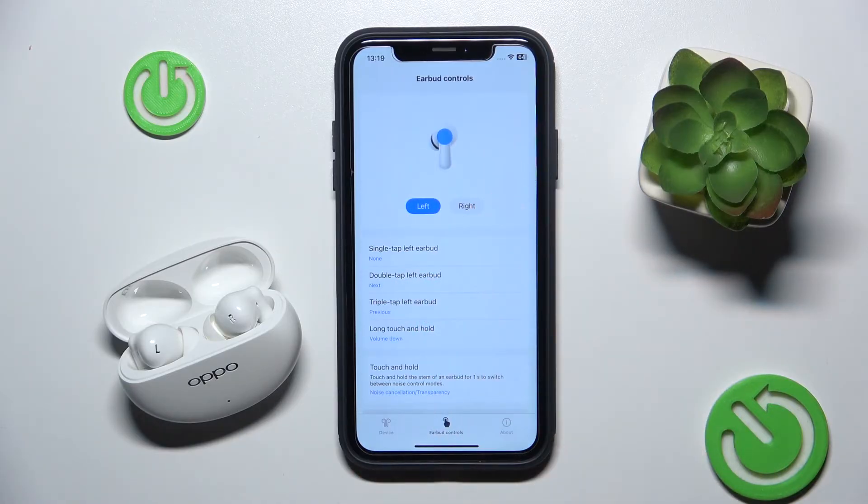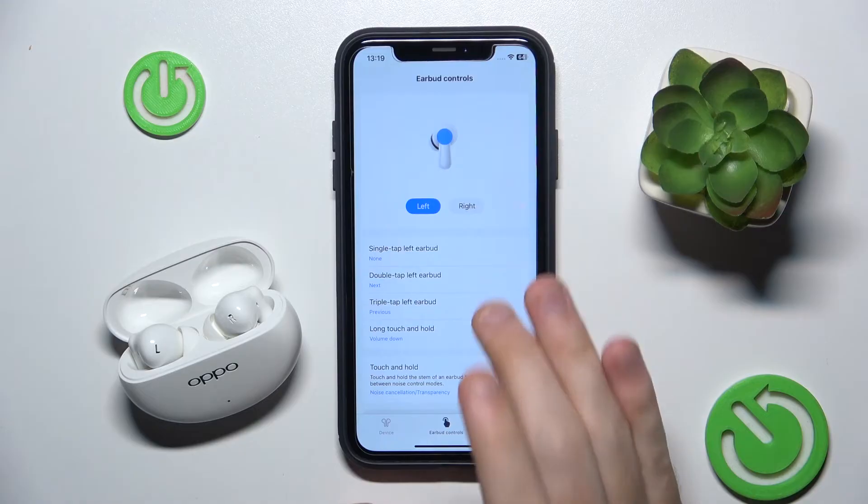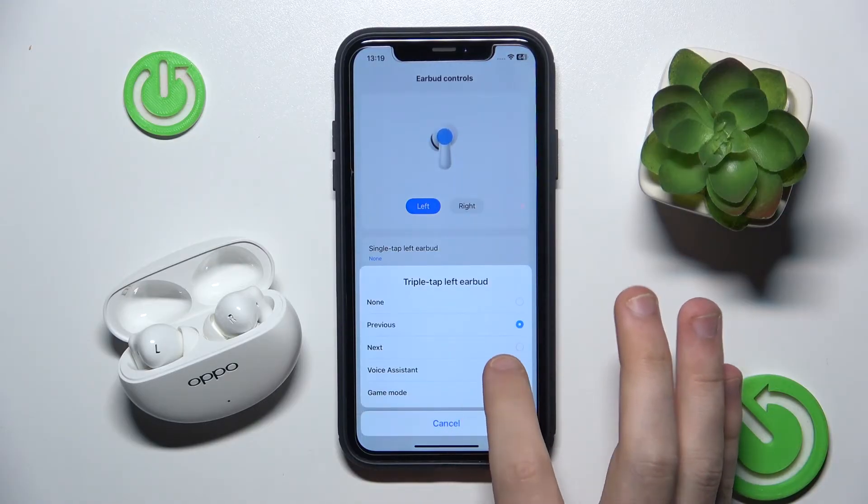Now choose the double tap or triple tap. I think triple tap is okay for me, so I click on it and choose voice assistant.